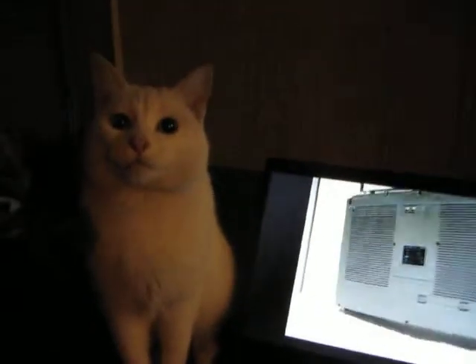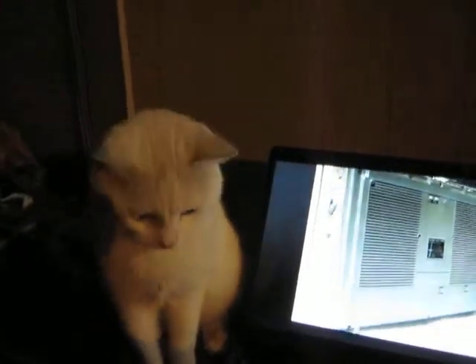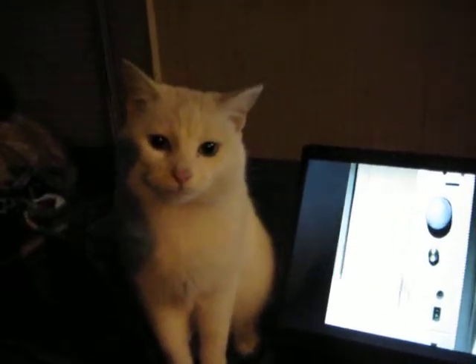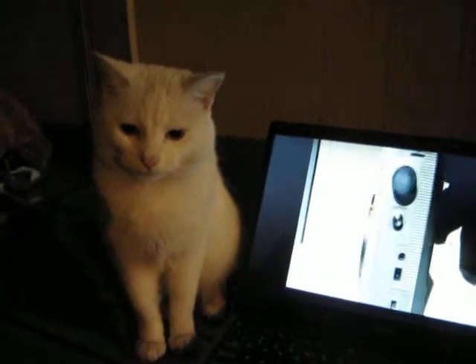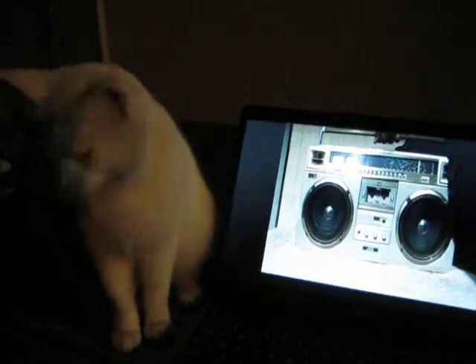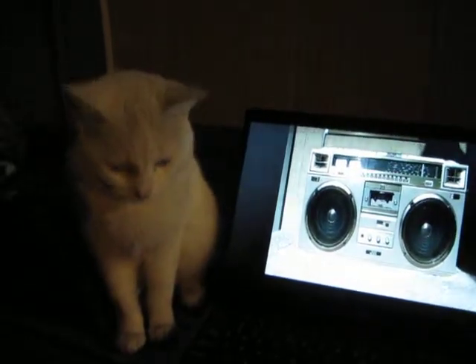Speak. Come on. Speak. You can do it. Look at the camera. Look at the camera. Hey, Cat. That's what it looks like on the front. Where are you going, Cat?